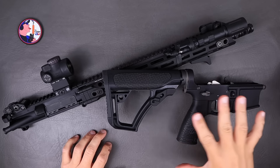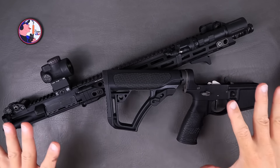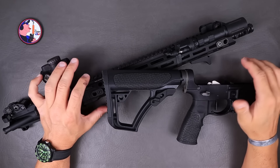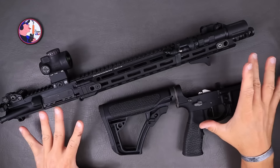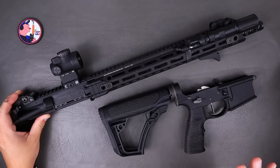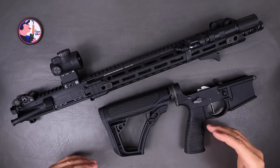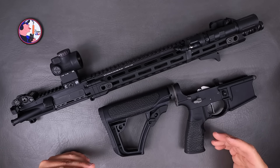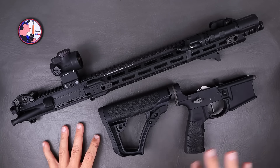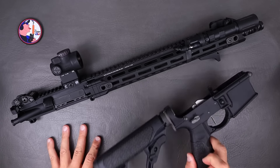We're going to knock out the DDM4 V7 update here and talk about the parts I put on to make this my sweet honey once again. People are probably already freaking out in the comments — there is nothing wrong with the Daniel Defense rifle out of the box. It's a solid setup for most people. I just wanted to tune it a little better and put some things in to make it more of what I thought it should be. Let's start with the lower.